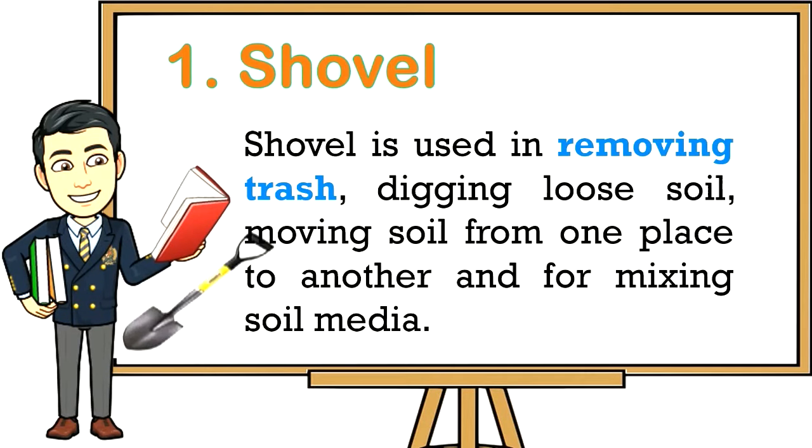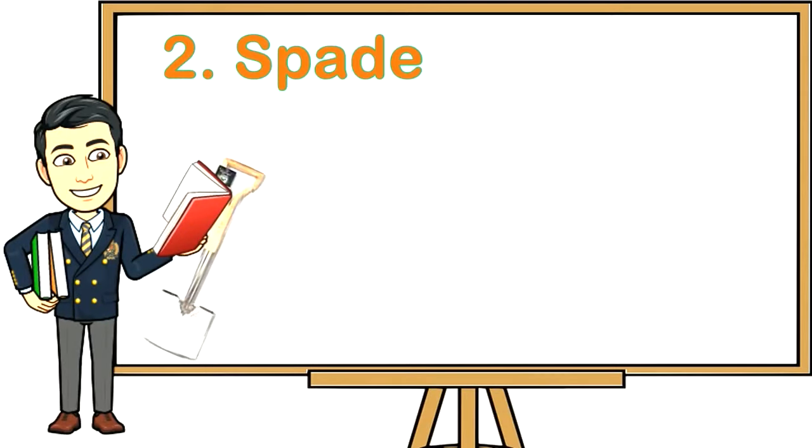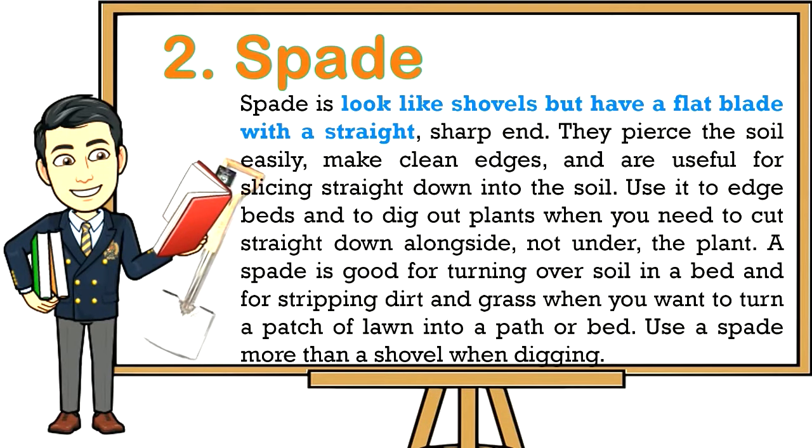One: Shovel — used for removing trash, digging loose soil, moving soil from one place to another, and for mixing soil media. Two: Spade — spades look like shovels but have a flat blade with a straight sharp end. They pierce the soil easily, make clean edges, and are useful for slicing straight down into the soil. Use it to edge beds and to dig out plants. A spade is good for turning over soil in a bed and for stripping dirt and grass when turning a patch of lawn into a path or bed. Use a spade more than a shovel when digging.